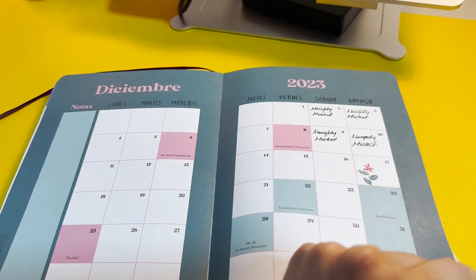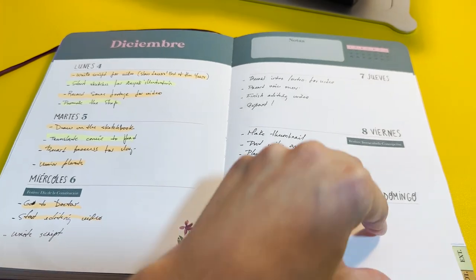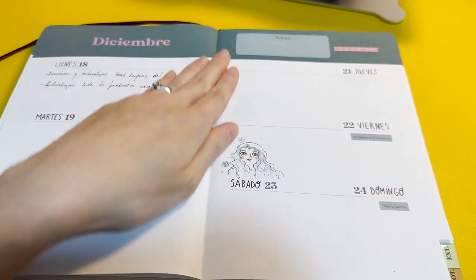I have an idea for a couple of sticker sheets. One would be a self-care theme. The other would be a lettering sticker sheet with month names, weekly names, and days — for people who like to journal and add these embellishments to their planners or notebooks. I really like how these things look when I use my own planner, and it's something I would definitely like to have and use.